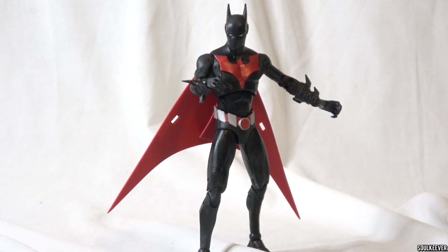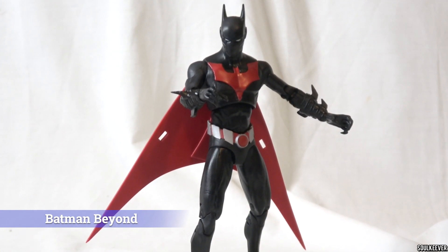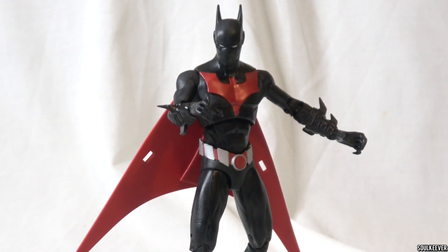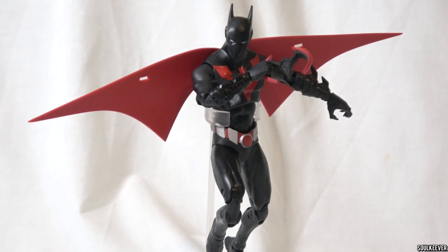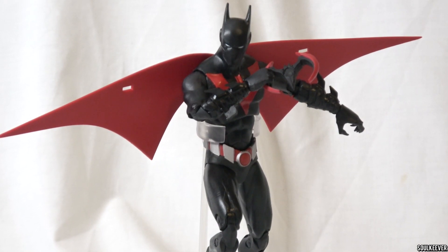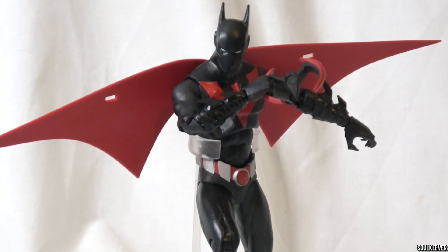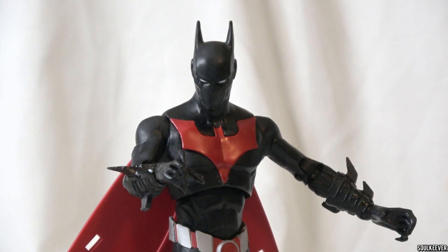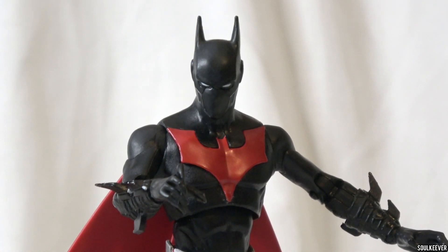The first action figure from this Wave we're going to talk about is Batman Beyond. This one is pretty much the same Batman Beyond toy we've already seen released individually by McFarlane Toys. If you have that one, you might not really need this one, although it is worth mentioning that this one does have accurate batarangs. That other Batman Beyond release also has jet boot effects. Very curiously, this Batman Beyond comes with a couple of extra hands that have trigger fingers on them.